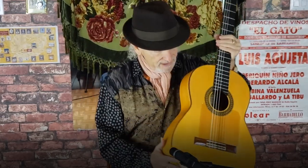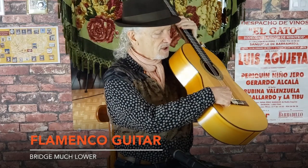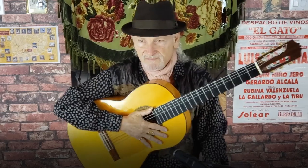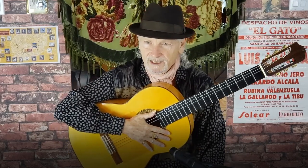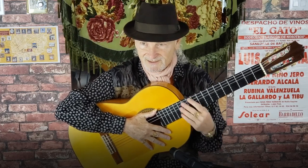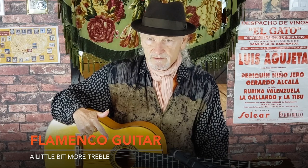The bridge on a flamenco guitar is much lower, so the strings are closer to the top and closer to the fingerboard than on a classical, because classical wants a very clean sound and in flamenco we tolerate a little bit of raspiness, a little buzz. Flamenco guitar will have a much raspier sound in general — the sound will come out faster, die faster, and be a little more trebly than the rosewood classical guitar.